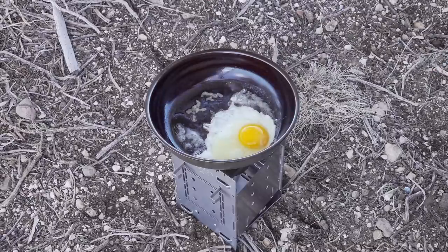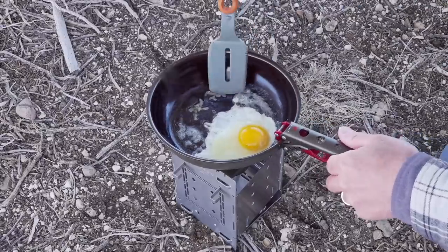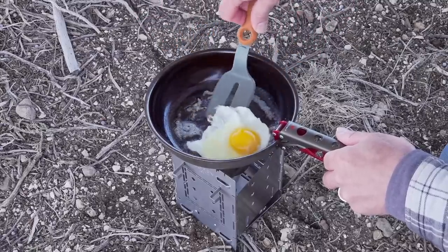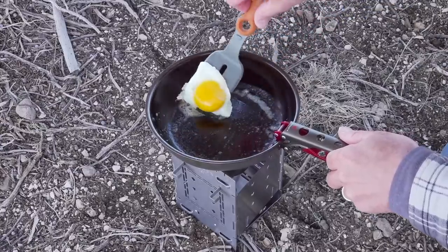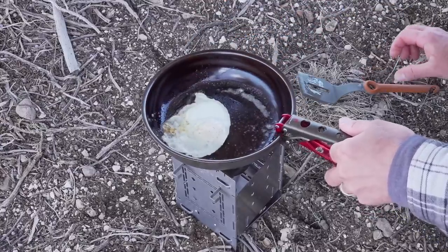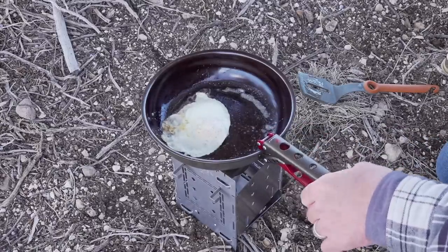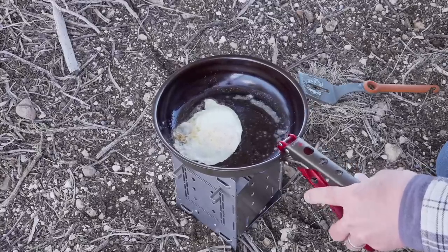Put that egg right above the heat there. And then this is the point where I would want to probably bring the heat down just a little bit. So we'll go ahead and put on the simmering, and we'll just let this egg finish up.